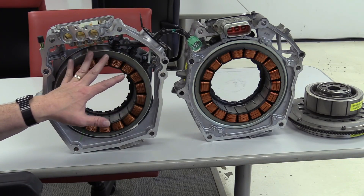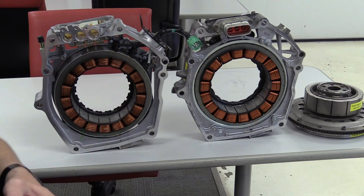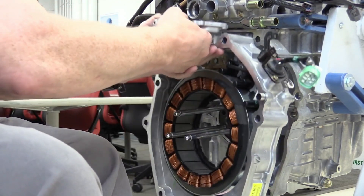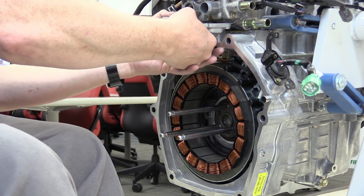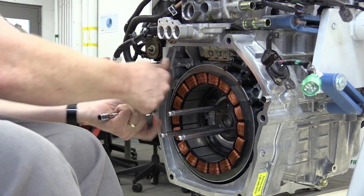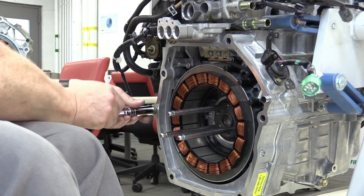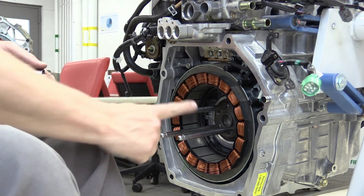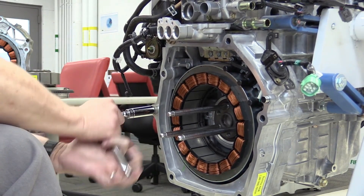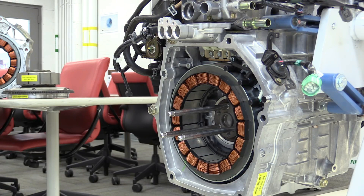For MG1 technical information: MG1 functions as a primary generator and starter — this is true even in Toyota vehicles. The power output is approximately 20 to 30 kilowatts, varying by model. For the Honda Civic specifically, it is in the 20 to 30 kilowatt range. The torque this motor can generate is 50 to 60 Newton-meters, depending on the model and specific hybrid system design. The typical operating voltage is in the high voltage range of 200 to 300 volts.